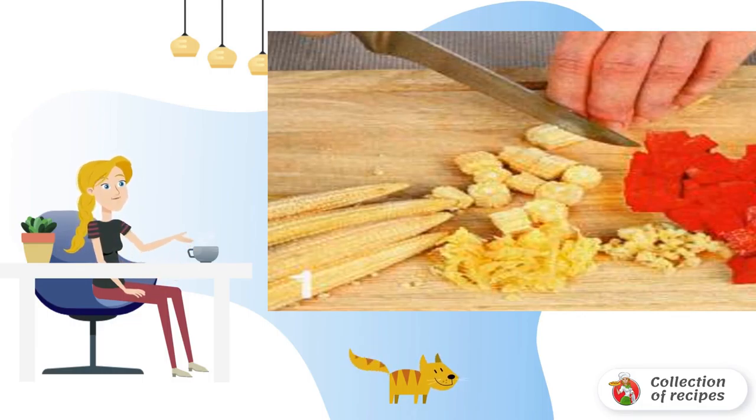Peel the onion and carrot, cut into arbitrary pieces, add to the broth, and cook without a lid for 10 minutes. Add the black pepper peas and cook for another 10 minutes.